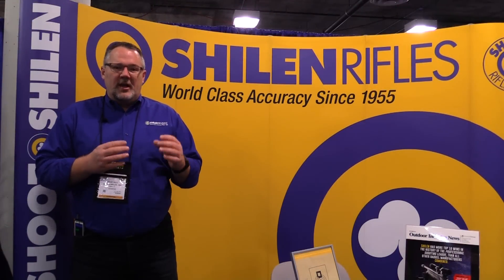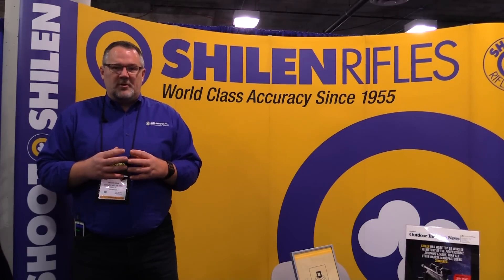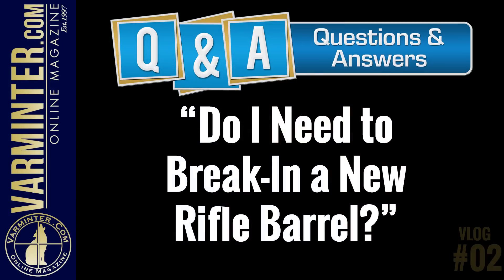The next in our question-answer vlog series addresses a question asked a lot online, with lots of different opinions. While we were at SHOT Show, we were fortunate to interview three of the top barrel makers and got their opinions on: do I need to break in a new rifle barrel? Here are their responses.